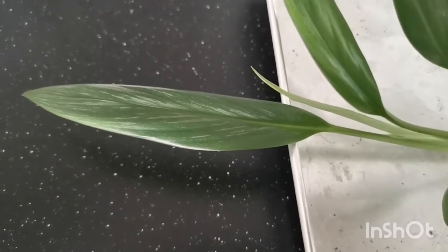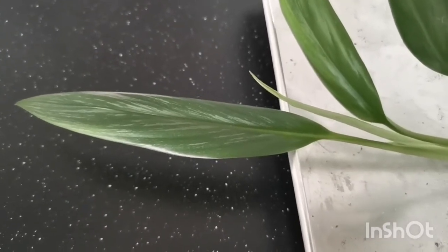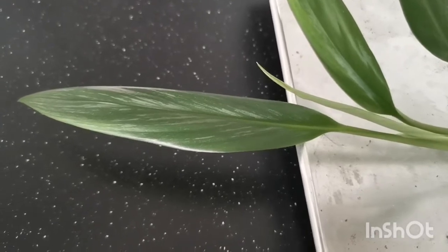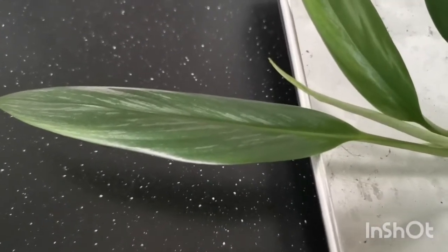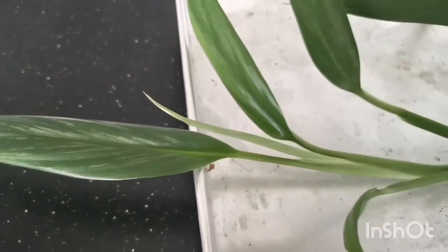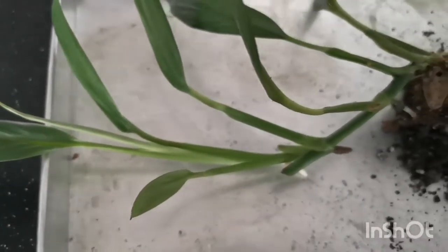Good morning to all the plant enthusiasts out there. We are looking at an Aglaonema emplissimum Silver. Check out the silver on these leaves. This is a healthy plant.